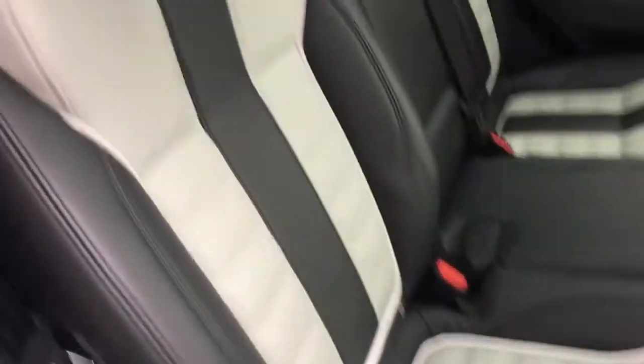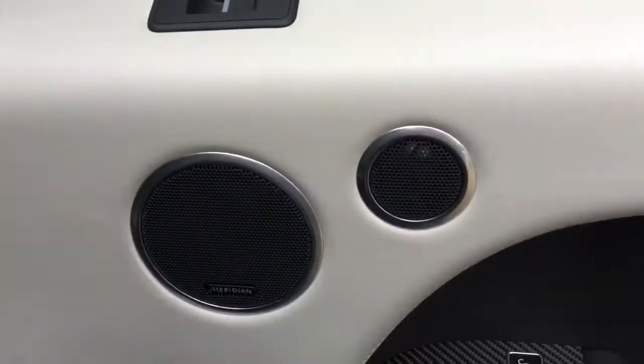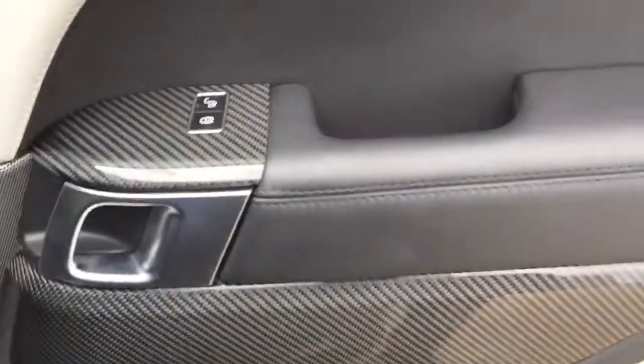In the interior we've got the ebony and Sirius leather interior. The car comes with heated rear seats and a four-zone climate control. We've got some nice options with the Meridian audio system and the carbon fibre interior trim.